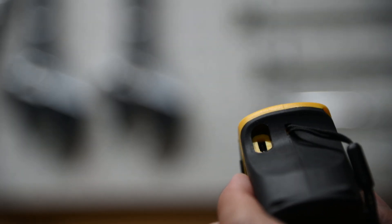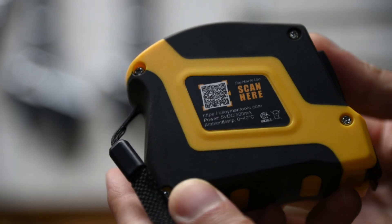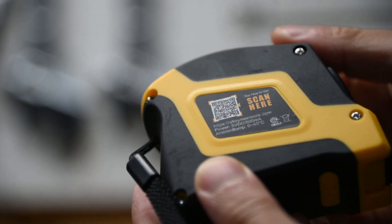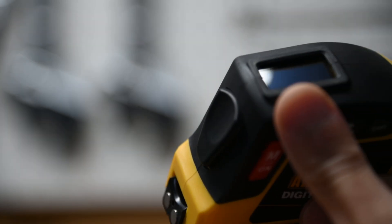On the back, we have the USB Type-C port for charging the device and the lanyard. Nothing too much going on on this side, but you will notice that there is no belt clip. On the front, there is a large button to retract the tape, and on the top, we have the OLED display.